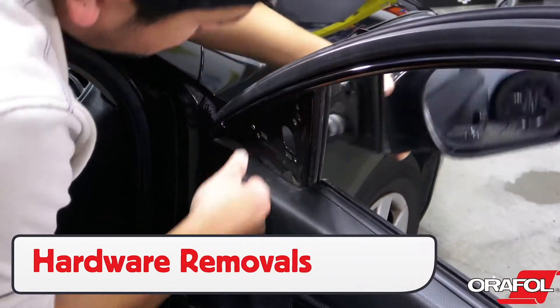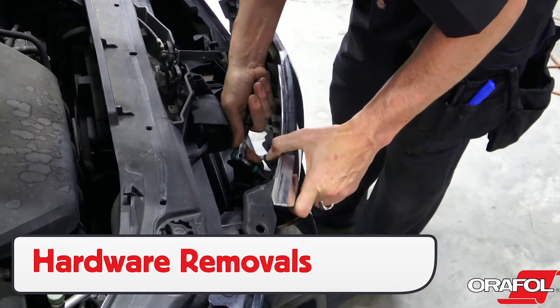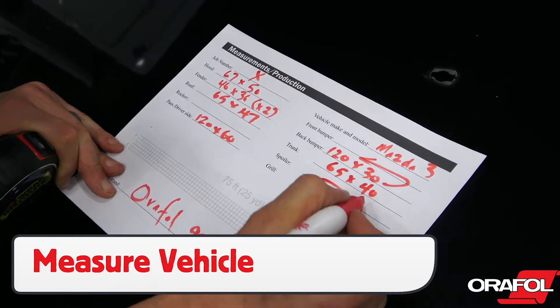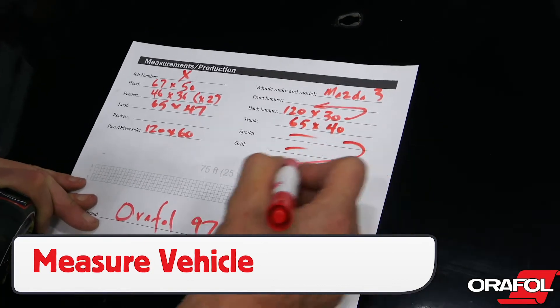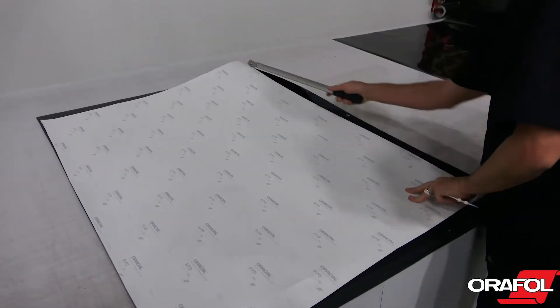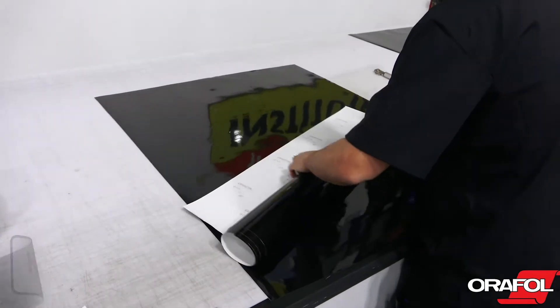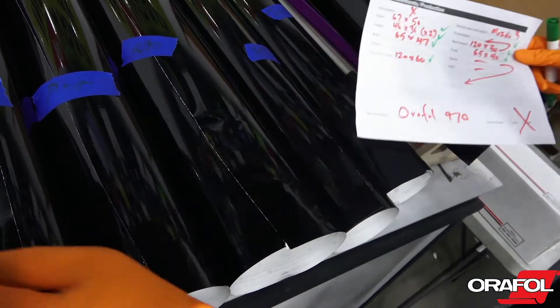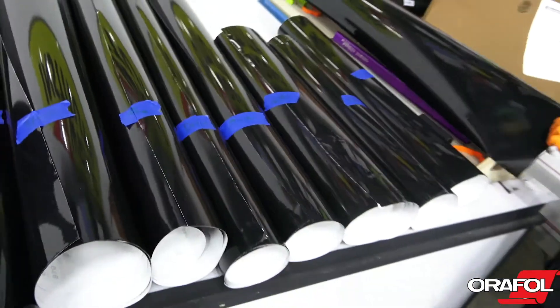For install, the first step should be to remove the hardware, as they can be difficult to work around. Next, measure the sections on the vehicle, as this allows for making precise panels for the install. Keep in mind that the material is non-directional, so less material is needed, and sectioning the panels beforehand can help increase workflow and profits.